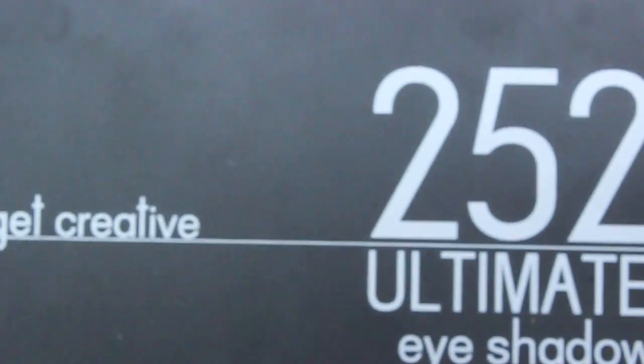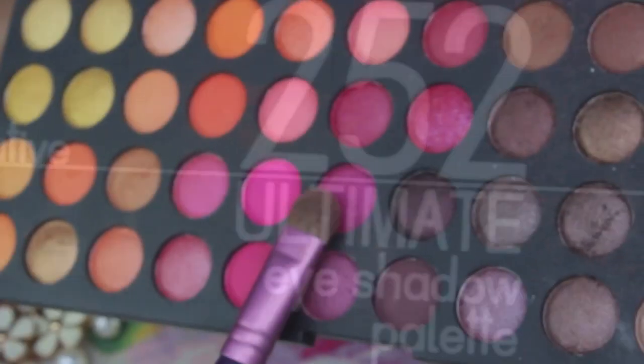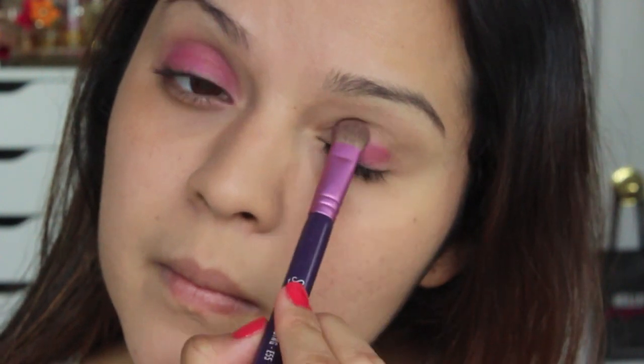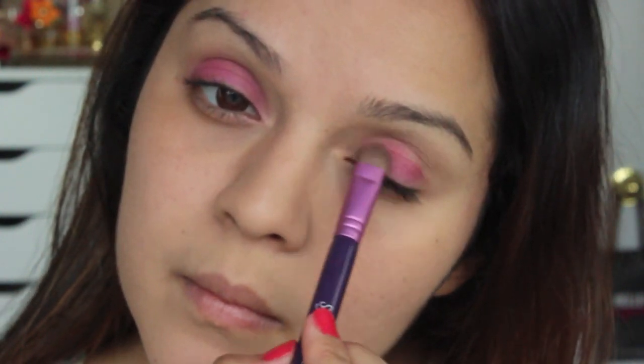Onto the eyeshadows — I'm going to be using my Coastal Suns 252 Ultimate Eyeshadow Palette. I'm first going to apply this really pretty orchid color to all of my lids and this is going to serve as my base color, then we'll blend in the rest of the colors. I'm applying it with a flat eyeshadow brush from Sigma.